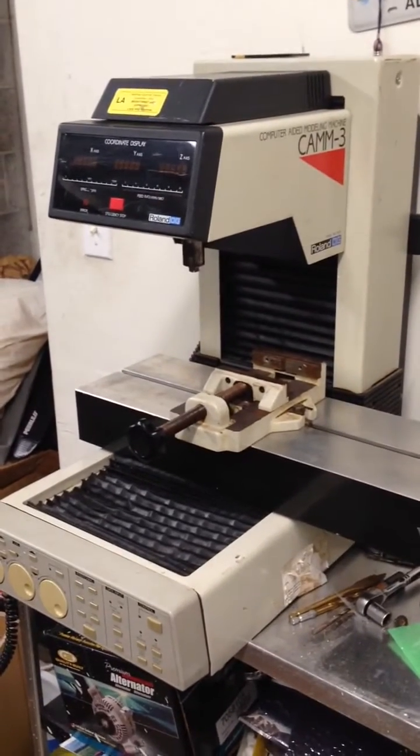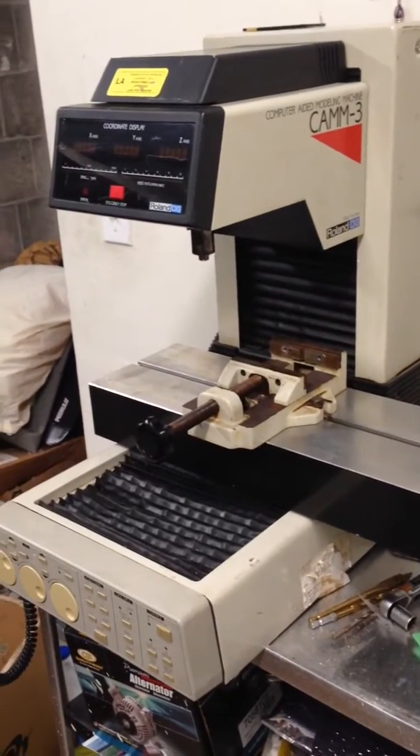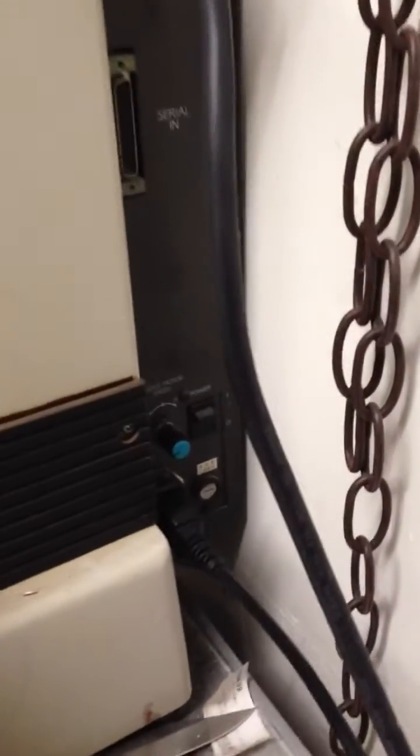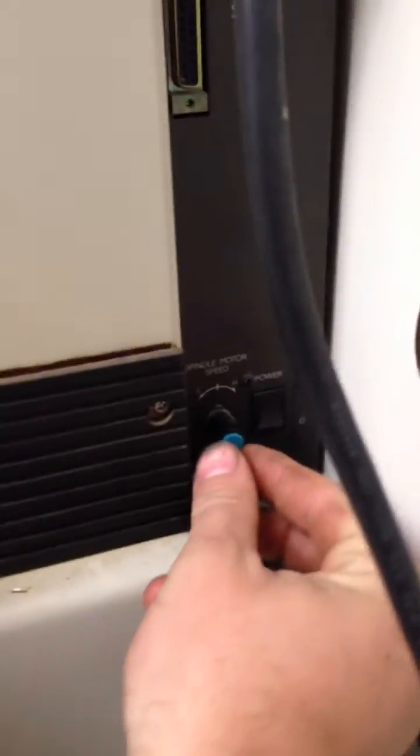Hello, this is my CAM3 CNC machine. We're going to turn it on and operate it for you so you can see that it works. The power switch is here, along with the rate control knob.